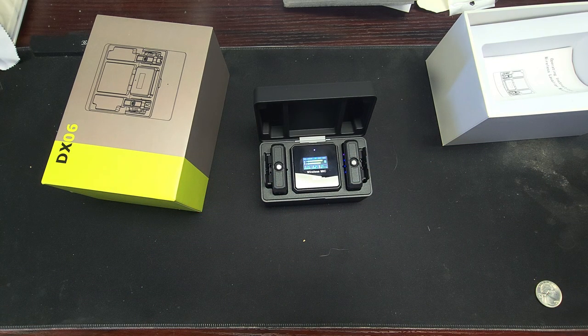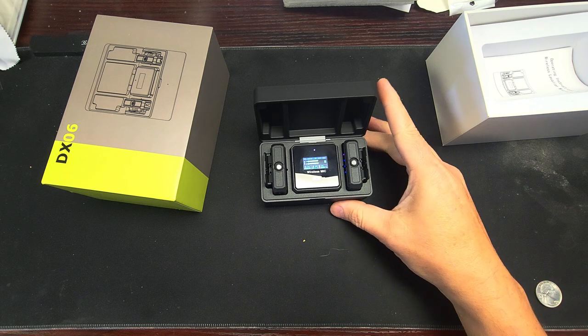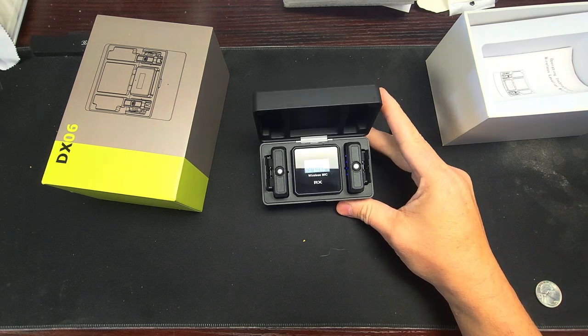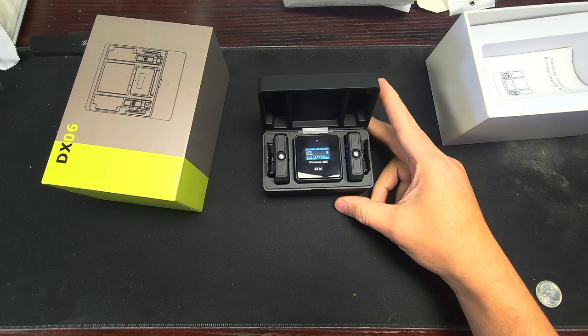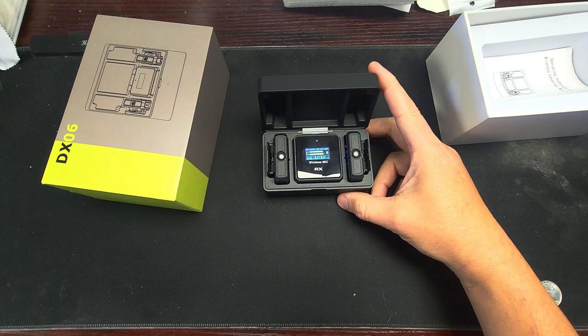Link is down below. I have other microphones on the website — take a look at them. If you like it, like it. If you have any comments, put them down below. I'll see you next time.